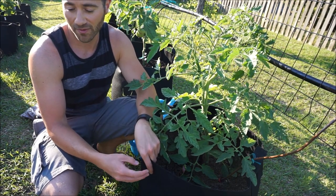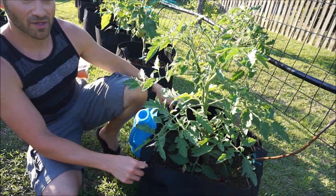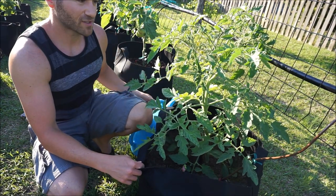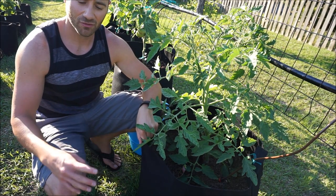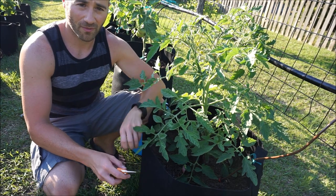The third big reason is the overall manageability of the plant itself. If they get too big, they'll pull your stakes over, they'll weigh on your trellis, the vines will snap themselves. They can just get into a huge mess. So I'm going to show you how I'm going to prune my tomato plant.